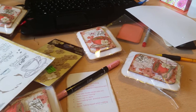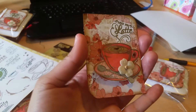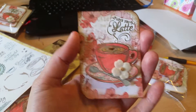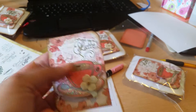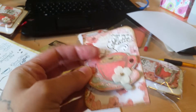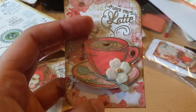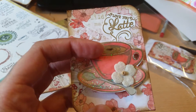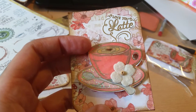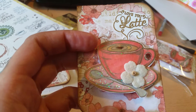I wanted to give it a little different shape so I only punched two edges — I thought that was really cute. I colored it in using my Stampin' Up markers, using several colors to get it to the color I wanted.